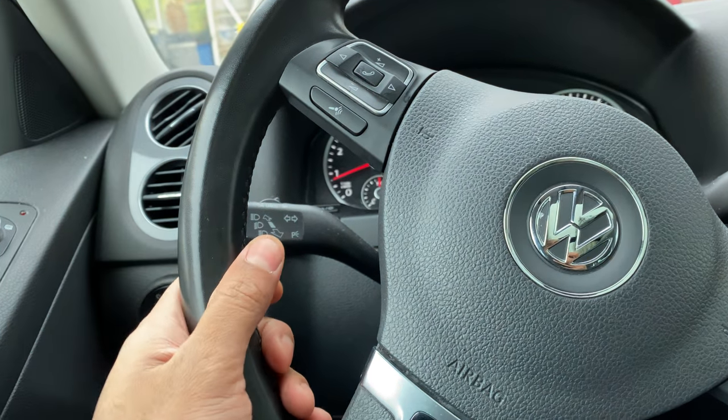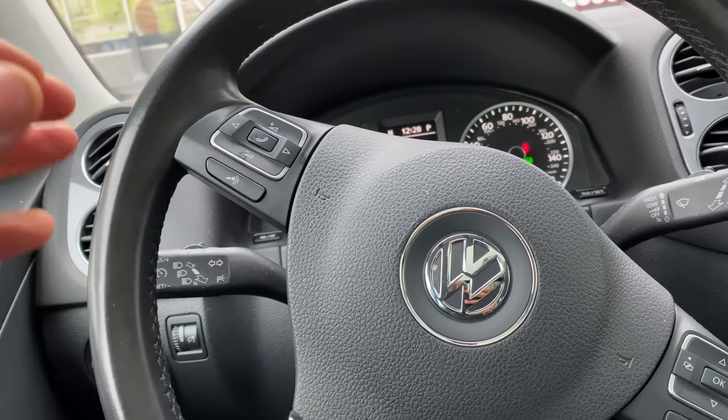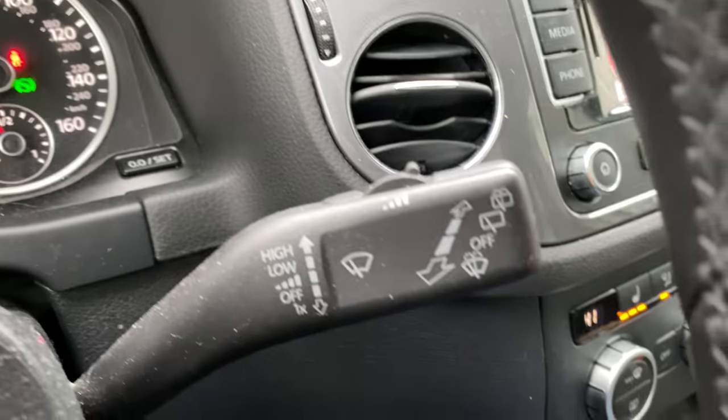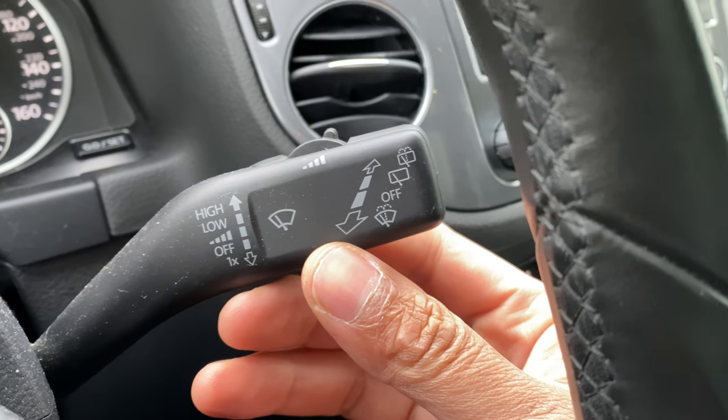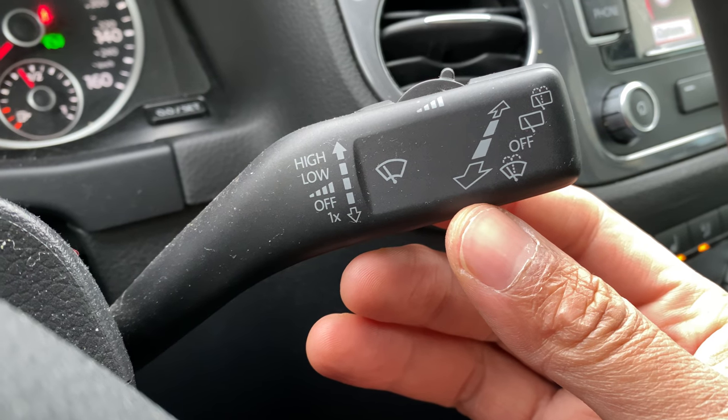I'm sitting behind the steering wheel of the vehicle. I'm the driver and looking through the steering wheel — you see this lever right here. This lever is how you turn on the windshield wipers.